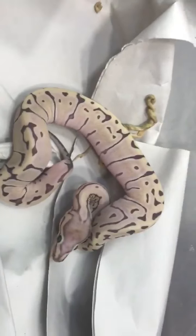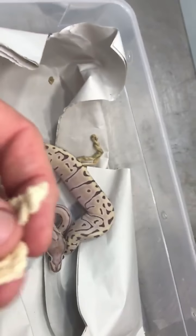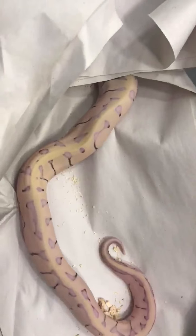It looks like we're looking at a perfect shed. People were asking about the shed, and it kind of feels very similar — I haven't peeled it out or anything like that.